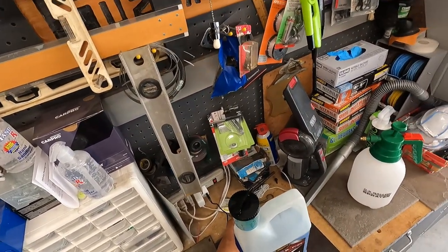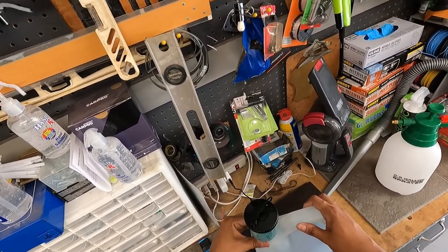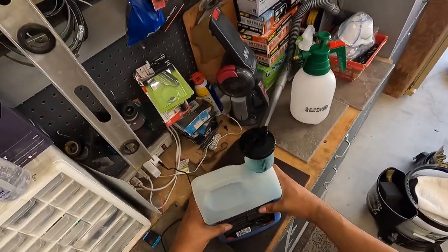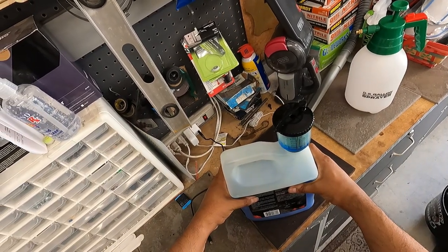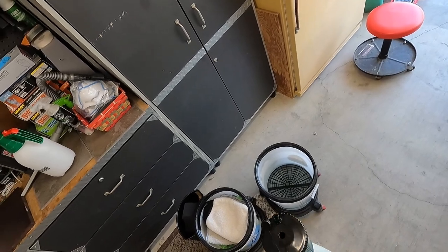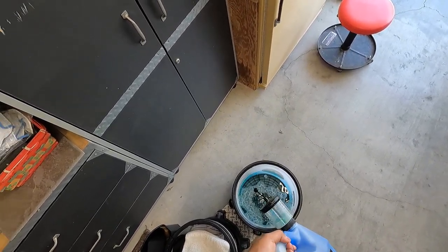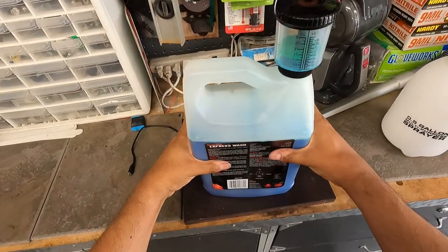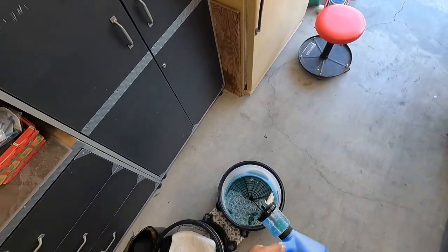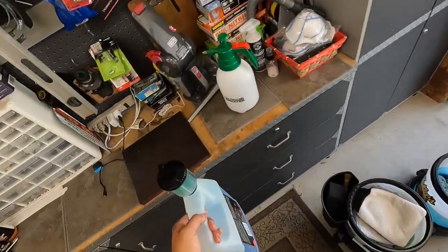Pretty straightforward dilution. The instructions on the back were always wrong and Meguiar's never got to fixing that. This is basically 1 to 256. I have this proportional dispenser here — you basically just squeeze it. I have about three gallons of water in here, so we're going to do an ounce and a half. You squeeze it and it hits the one ounce mark, then squeeze out half more. So we've essentially got our mixture in there.